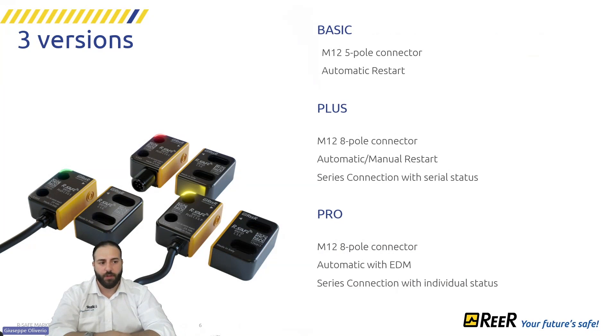We have three versions: Basic, Plus, and Pro. The Basic version features automatic reset — the OSSD turns on when the actuator is within the field and turns off when it exceeds 12 millimeters, then turns on again once back within range. The Pro version is like the Basic but completely configurable: you can choose automatic reset, with or without reading the feedback system, and also enable series connection.